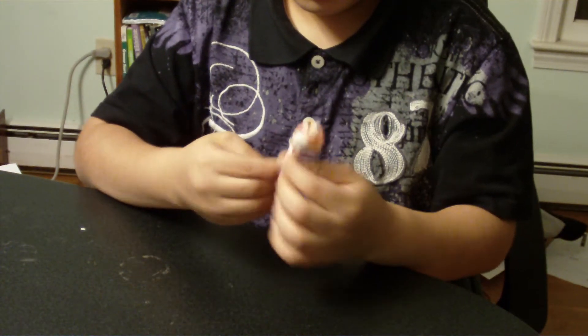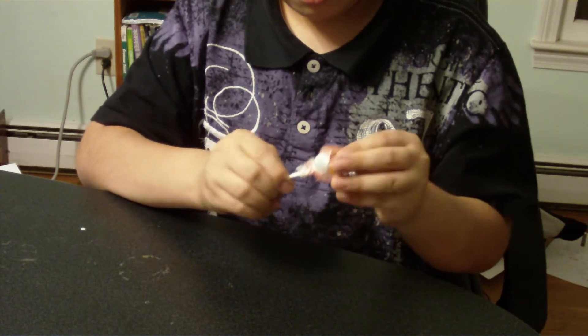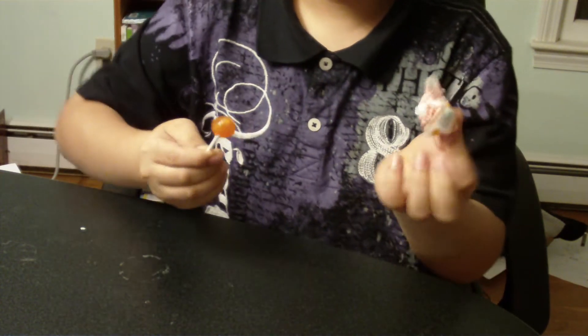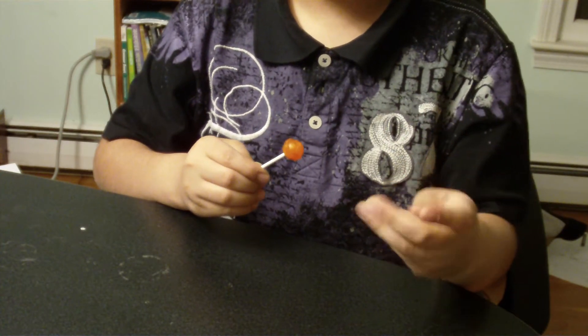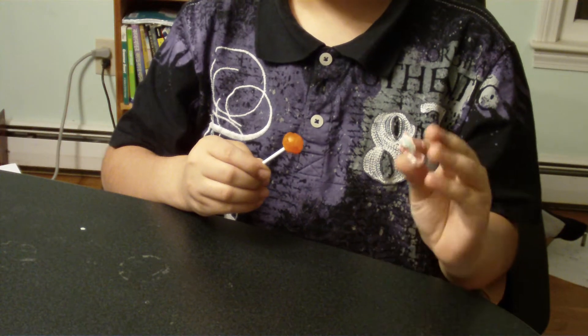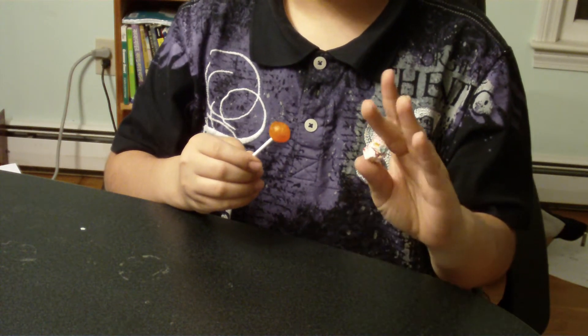So I'll just show you something. I'll just take this cap off, just like that. There you go. So I'll just crunch that up, just like that. Nice, crunched up into a ball.